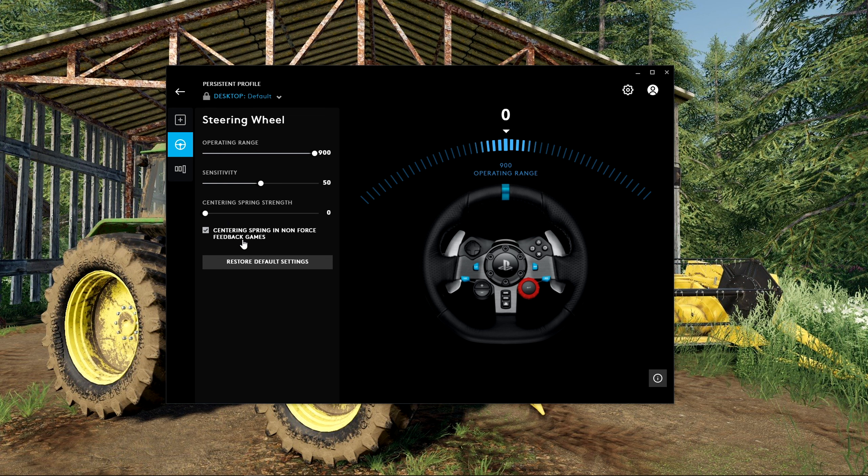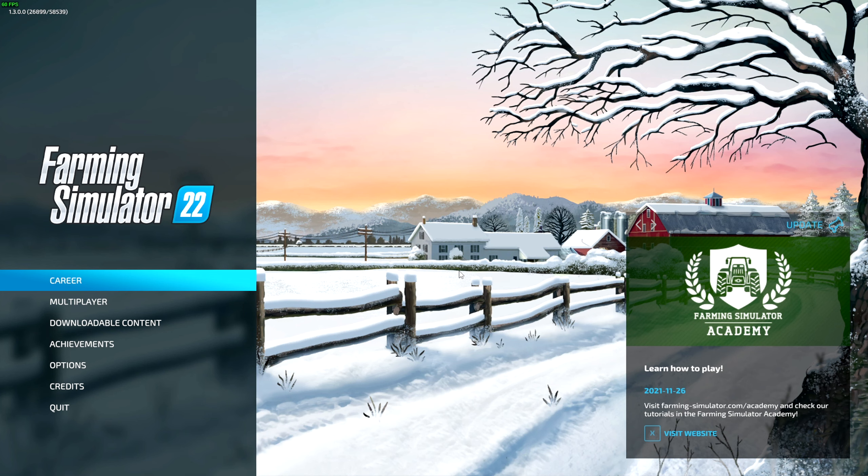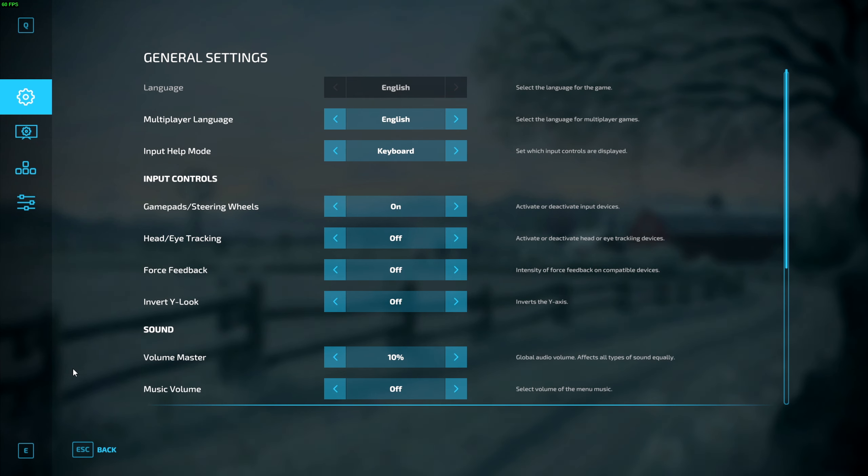Make sure that centering spring in non-force feedback games is turned on. Over at pedal sensitivity, again I leave this at default — this is personal preference. Then just make sure that combined pedals is turned off.